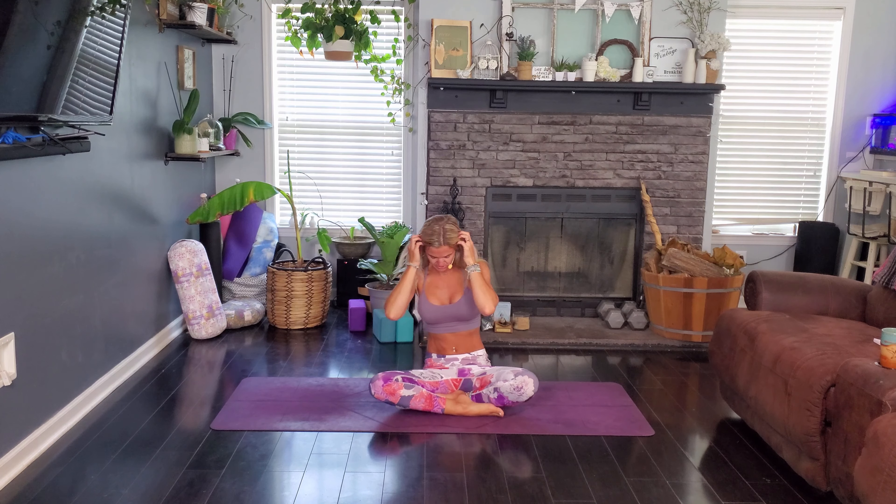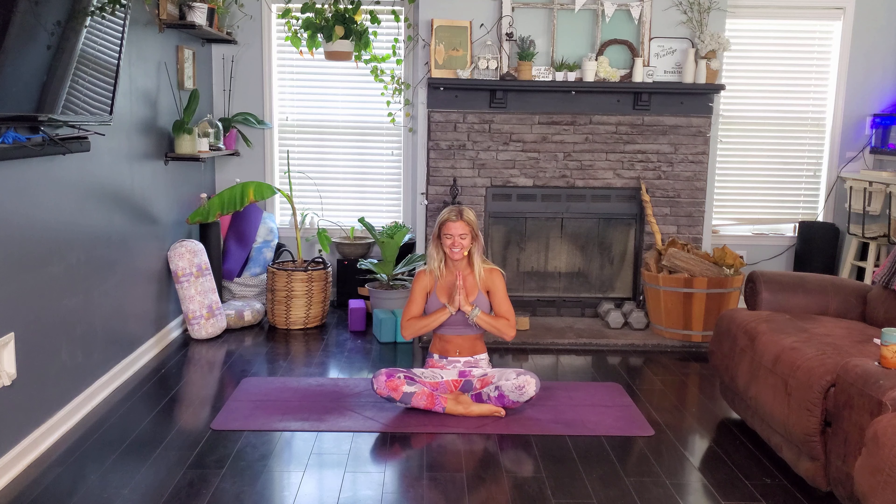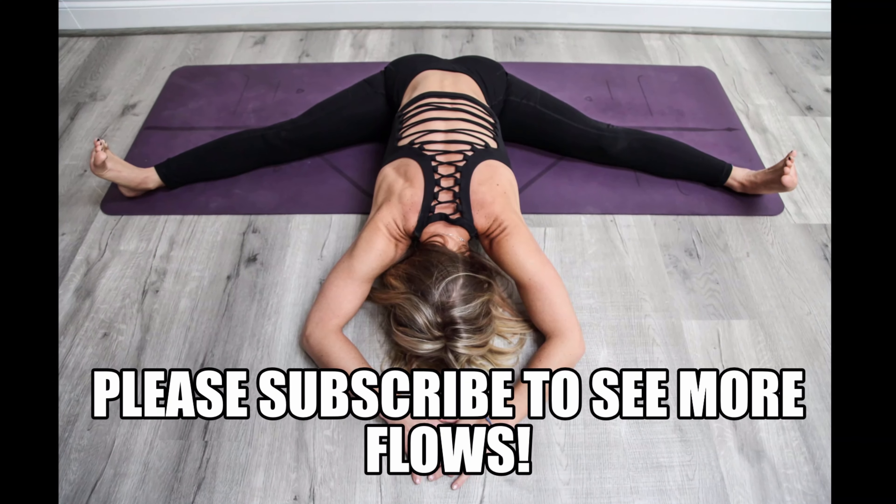Sitting up nice and tall, hands at heart center. One deep breath in and sigh it all out. I hope you have a wonderful rest of your day and I hope this was exactly what you were looking for. Namaste.